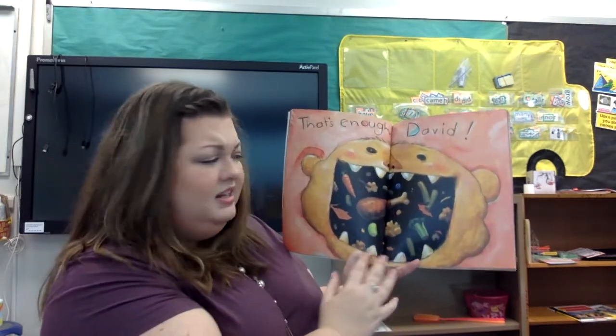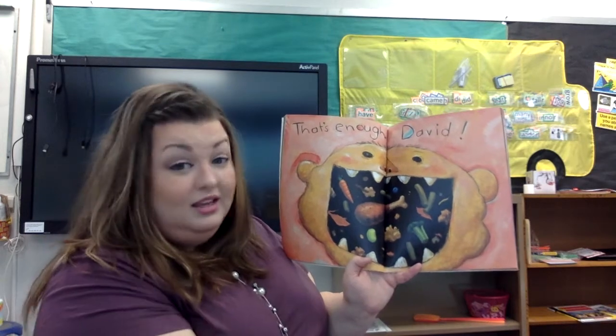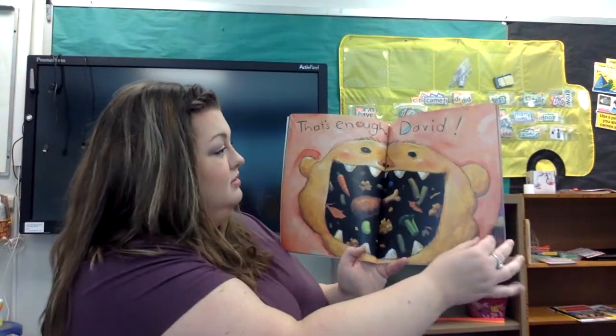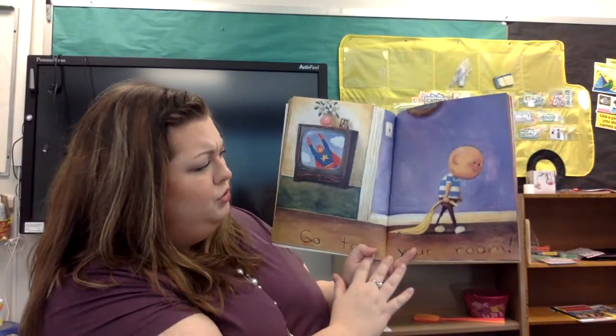That's enough, David. Look at all that food in his mouth. He's got carrots and chicken and some broccoli. At least he's eating his vegetables — very good for you. Go to your room.